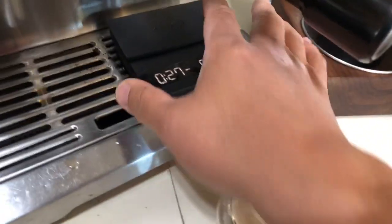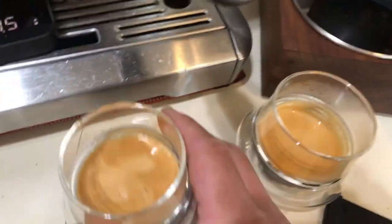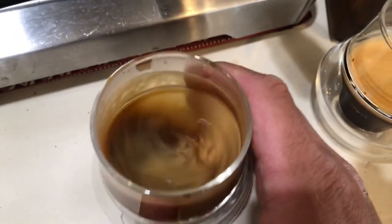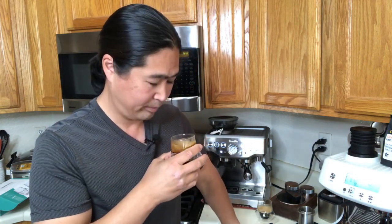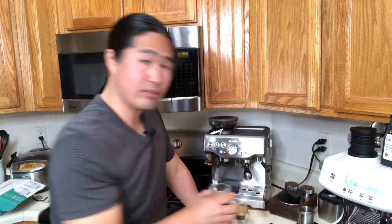Let's taste both shots. The great thing about these cups is you don't have to stir — just swirl it to mix all the flavors. Starting with the Barista Express first. Smells good — again this is decaf. Cheers everybody and happy birthday Mike! The decaf has that funny aftertaste but the temperature is really nice. That's the Express — now let's go to the Barista Pro.